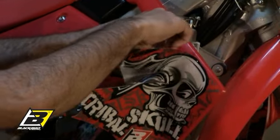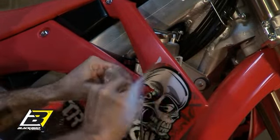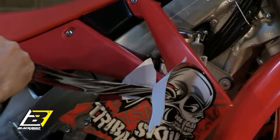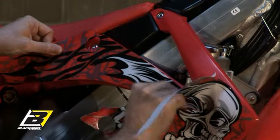Peel away little by little the protective paper on the back of the adhesive and while adding pressure, apply the adhesive smoothly. The application is always made first by following a horizontal line and then a vertical.